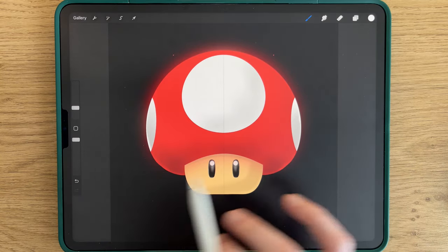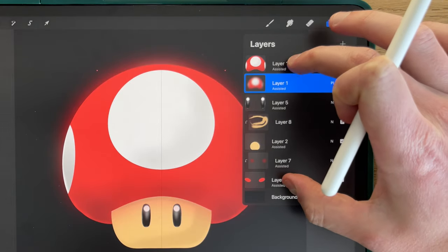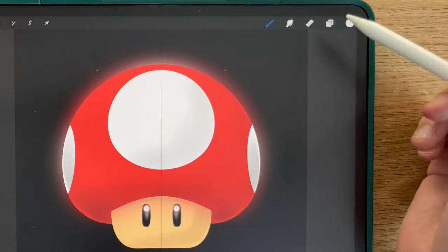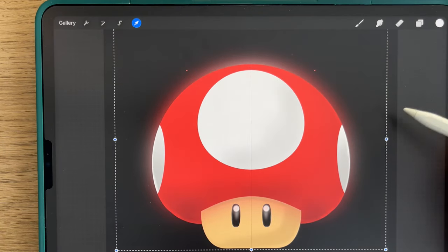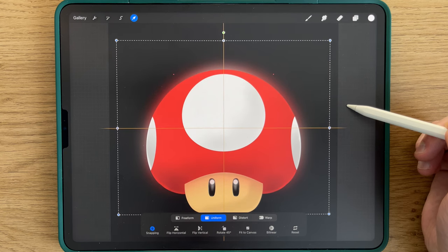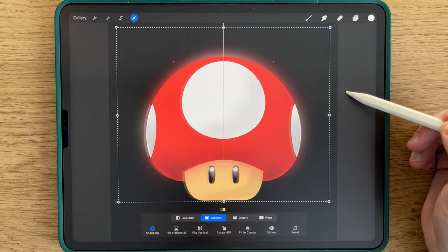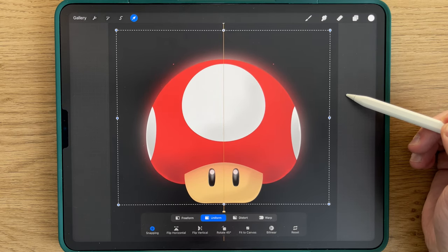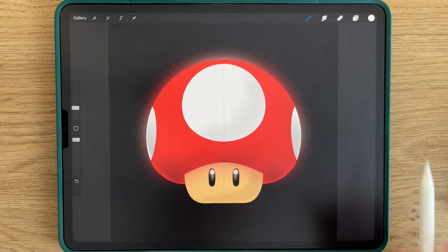If you are happy with everything, you will merge every layer together. We'll now put it in the center — to do that, you use the little arrow here and drag it a little bit into the center. It's approximately in the middle.